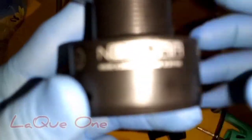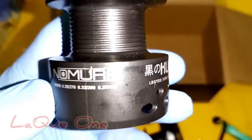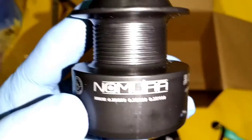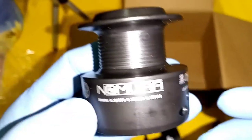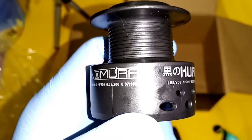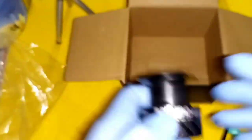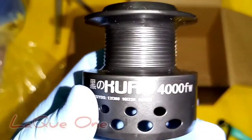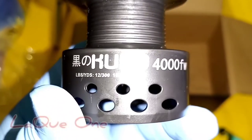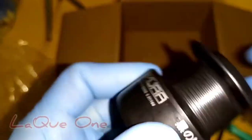With NOMURA, you can use braided line in 0.28, 0.33, and 0.37 mm. With 0.28 mm you can load 270 meters, 0.33 mm gives you 200 meters, and 0.37 mm is 100 meters. I have stock here — only 0.25 mm, so maybe we can provide around 200 to 250 meters inside.